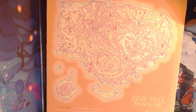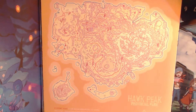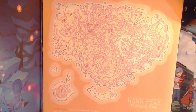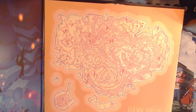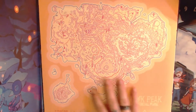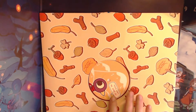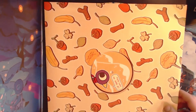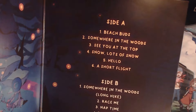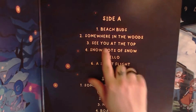A Short Hike is an Adam Robinson-Yu game. Original soundtrack by Mark Sparling. Mastering by Ohad Nisim and art design by Saffron Aurora. Very, very cool. So this is the backside — obviously you have this, and it says 'This Way' beside Side A. Super cool. I'm just going to take this out and try to show you the art inside. Obviously we have Side A: Peach Buds, Somewhere in the Woods.